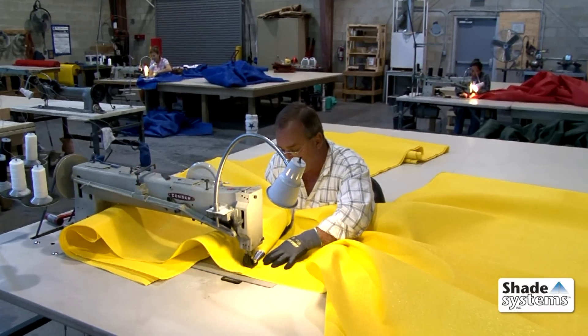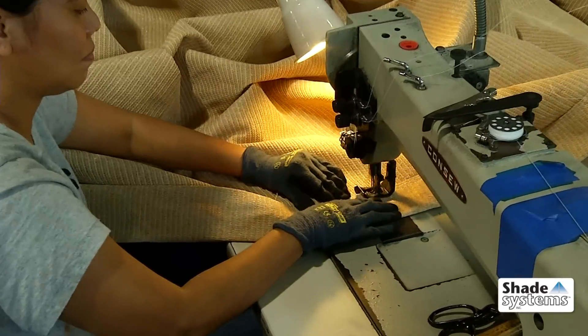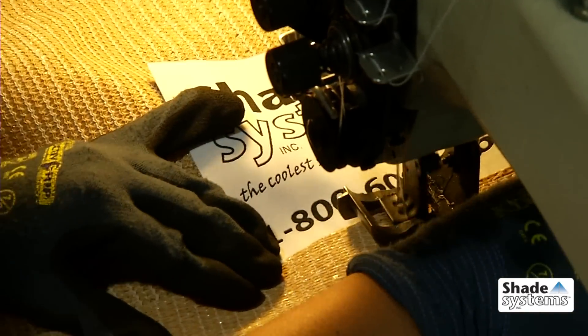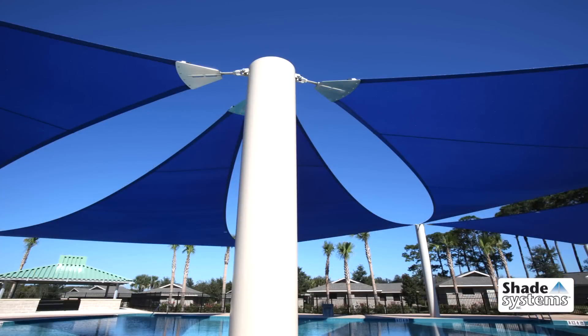Sail canopies are sewn using our remarkable cool net shade fabric, which screens out up to 99% of the sun's UV rays. The durable canopies are covered by a 10-year warranty, and that includes the polyethylene stitching thread.